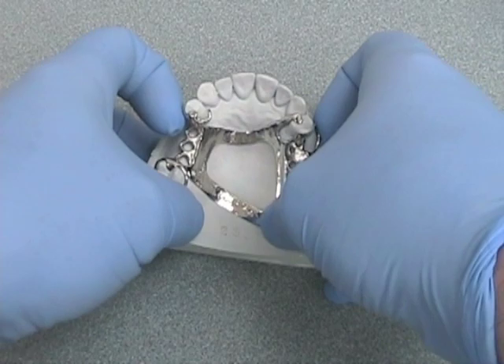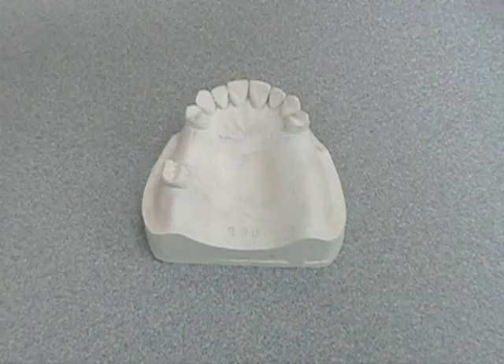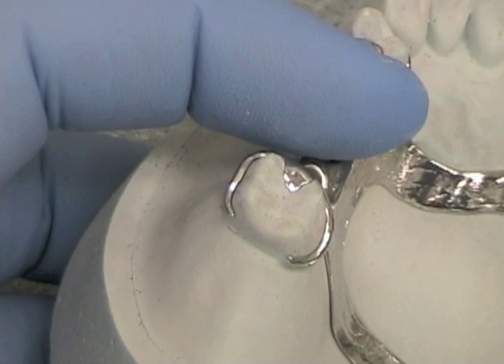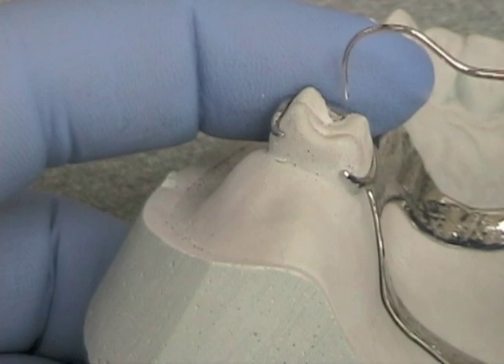Be careful not to remove and replace your framework repeatedly on your master cast. Should you need to remake the framework, you don't want to have a cast that's abraded or damaged. Begin by making sure that your rest seats and other components of the removable partial denture framework are fitting intimately against the cast, like you see here.